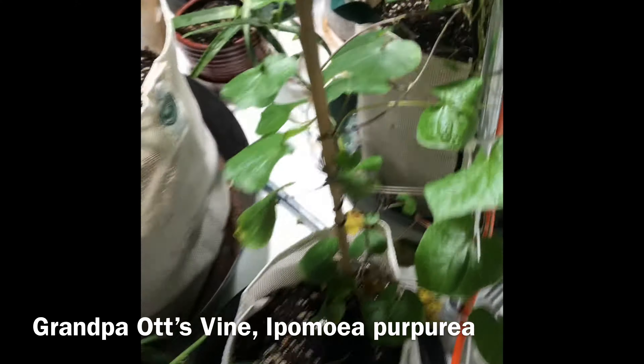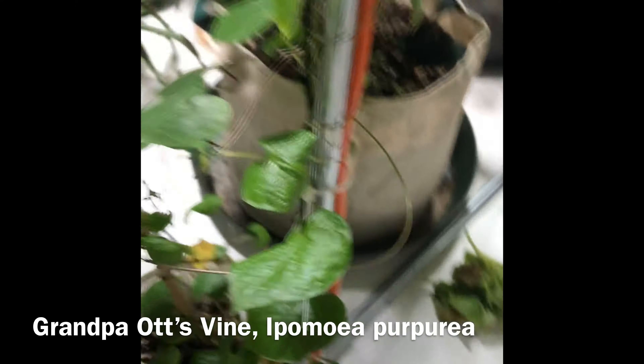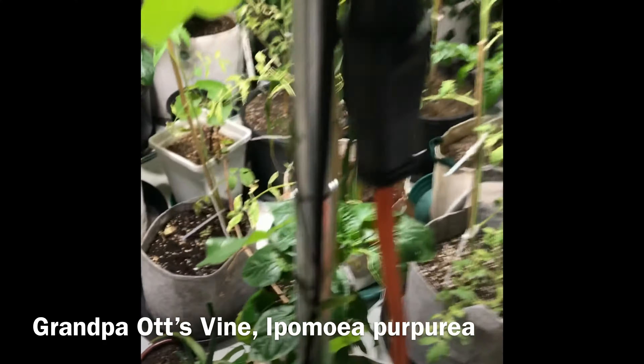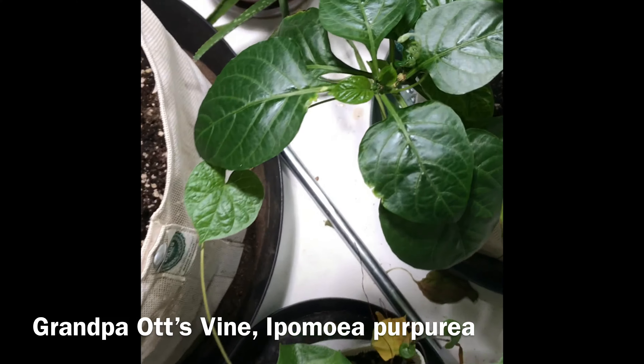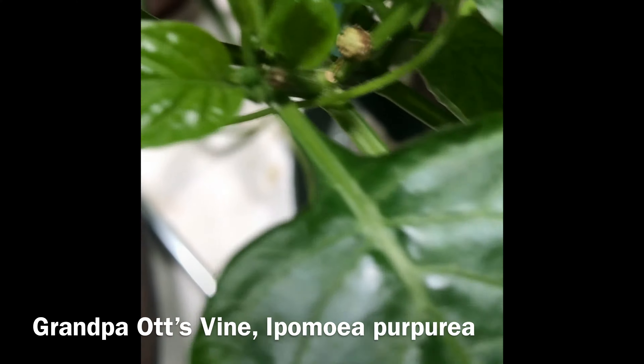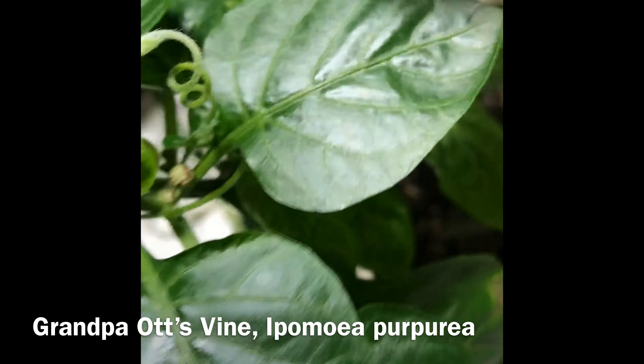Damn, that's really good — nice leaves. It's going all the way up here; it's even trying to climb this pepper over here. You can see it right there.